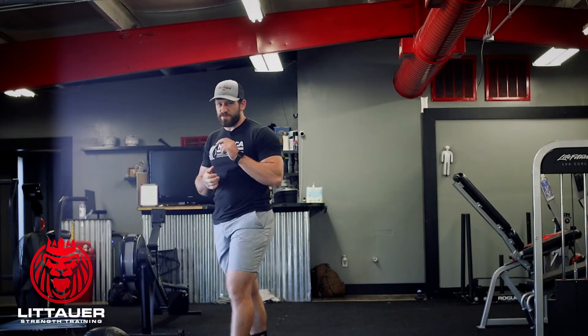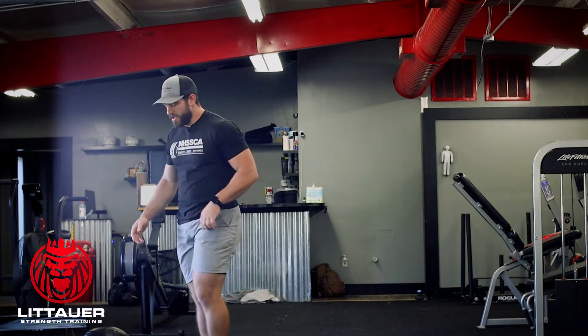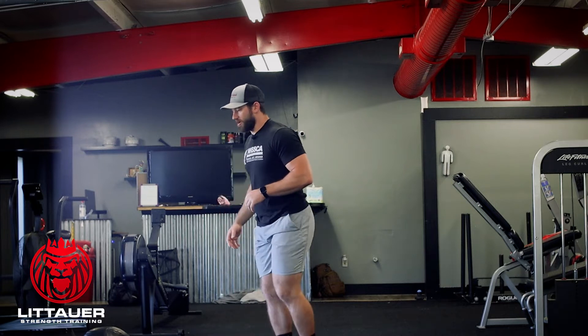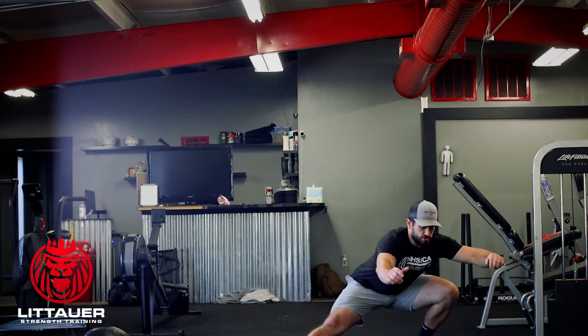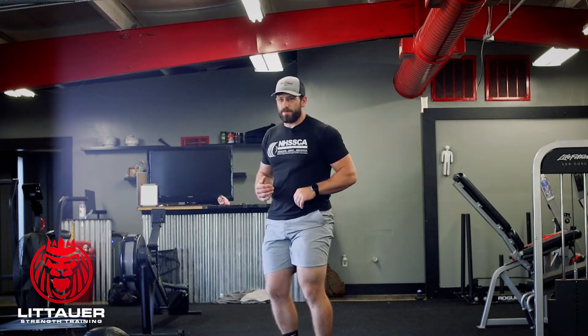All right, so we're going to build into super lunge series number seven by going to number eight. We're basically going through our super lunge series with a hip airplane. So if we had number seven, which is just RDL, high knee, rotational lunge, back into high knee, and then forward — we're just going to add a hip airplane into that.